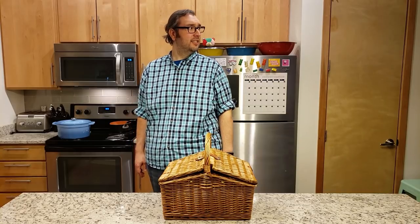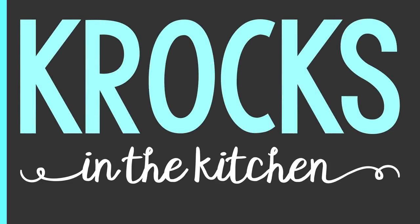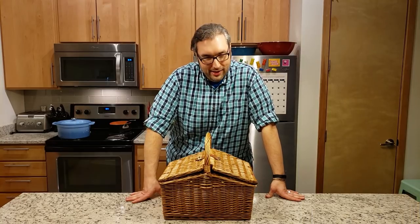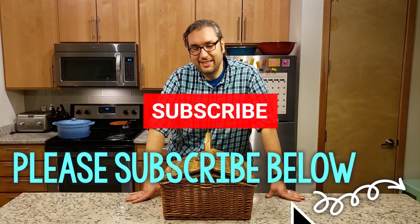Jessica, what is this? Welcome to Crocs in the Kitchen. I am Brian and Jessica is nowhere to be seen.